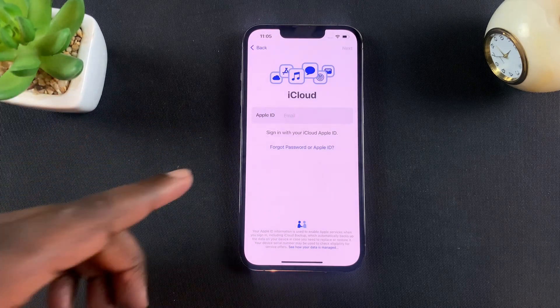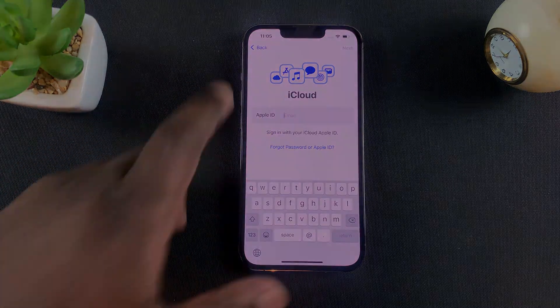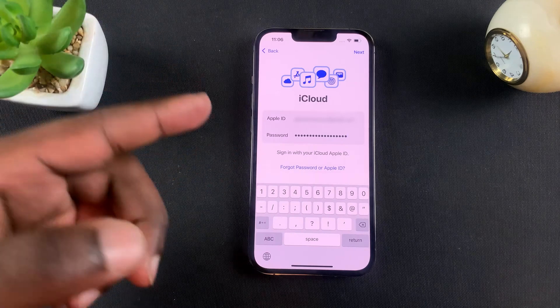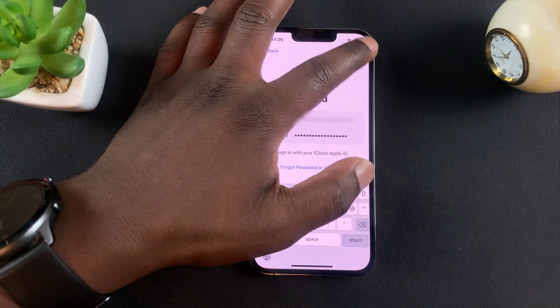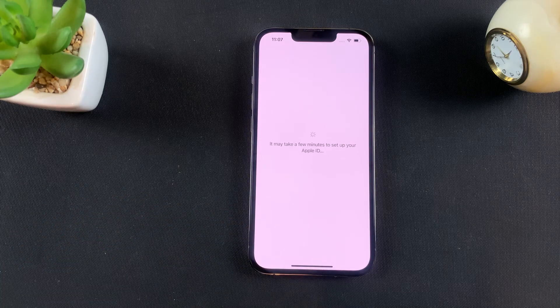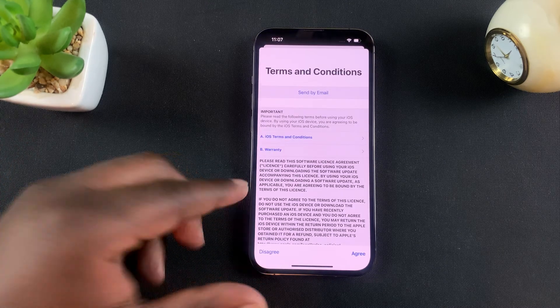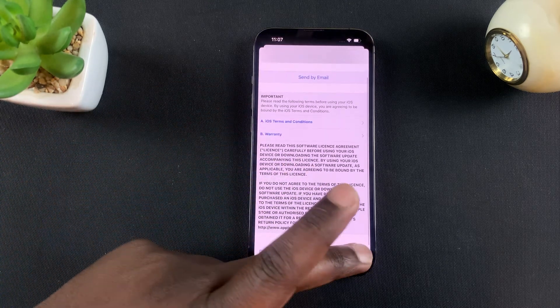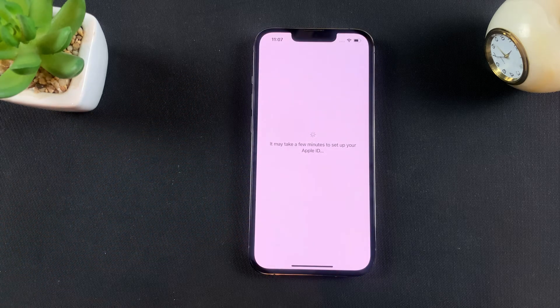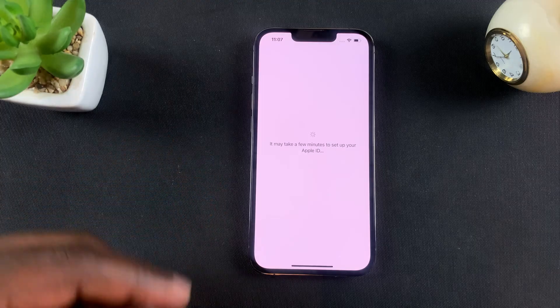At this point, you need to enter your Apple ID and then your Apple ID password. With your Apple ID and password entered, tap on next. If you've set up two-factor authentication, you'll need to verify that login. It's then going to take you through the terms and conditions, which you need to read and agree to. Now the iPhone is setting up your Apple ID on this brand new iPhone.